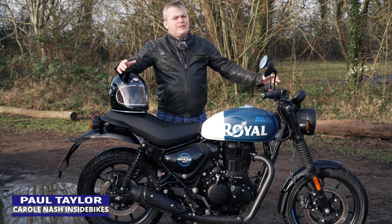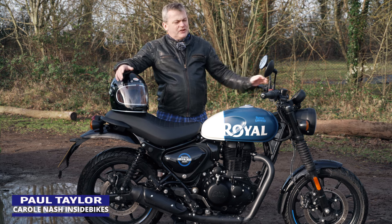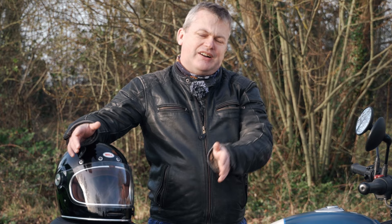I'm Paul, welcome to Inside Bikes and today we're out and about in the countryside with the Royal Enfield HNTR 350.